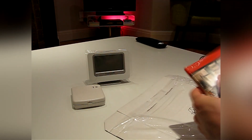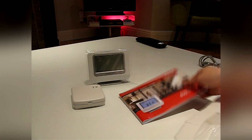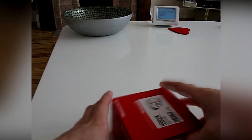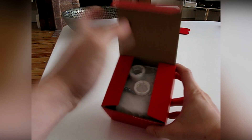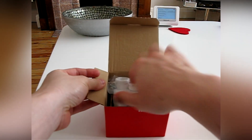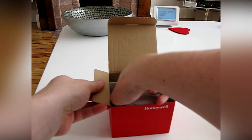A manual is also included. This is the wireless HR-80 radiator control. These are the adapters for the Danfoss RA, battery, and Caleffi fittings.